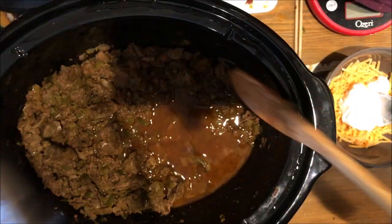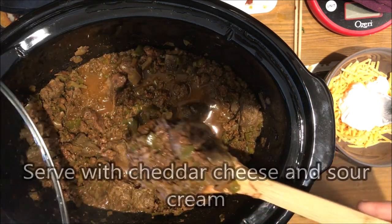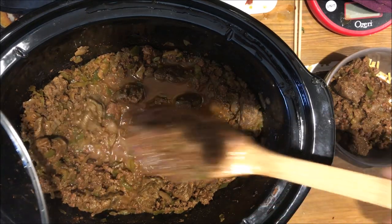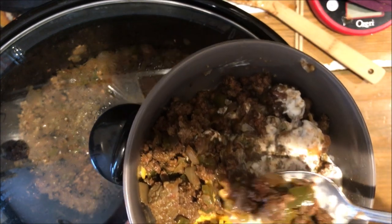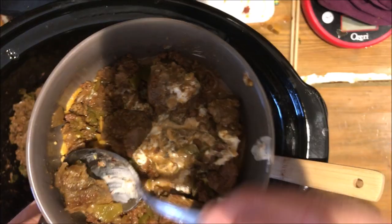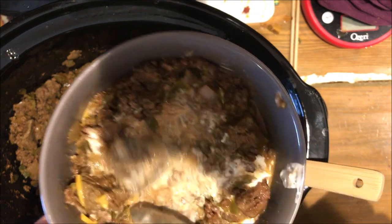Alright, it's been a few hours — let's give it a stir. Oh yeah, that looks great. Everything's combined. Take it, put it over some cheddar cheese and sour cream. Oh man, that's good. Let me try one of these chunks — tender, delicious, not too spicy, but lots of pepper flavor.